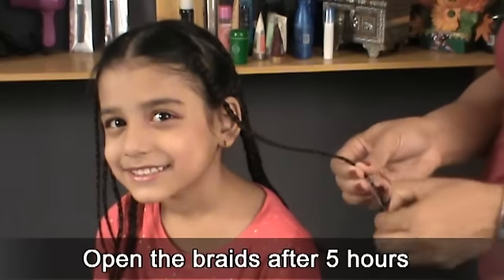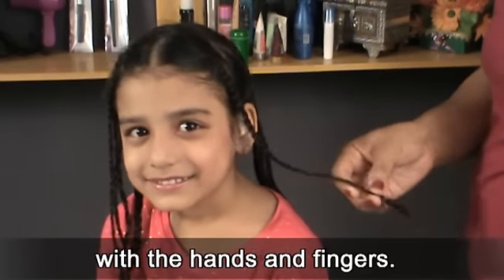Open the braids after 5 hours and spread hairs gently with the hands and fingers.